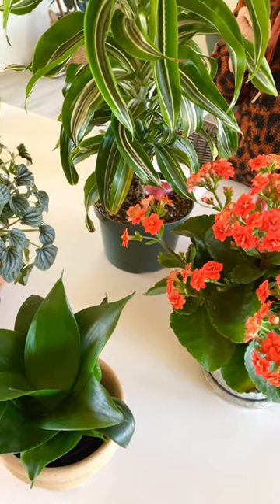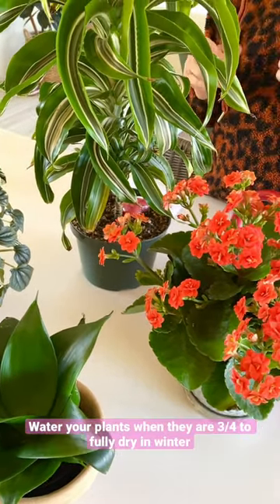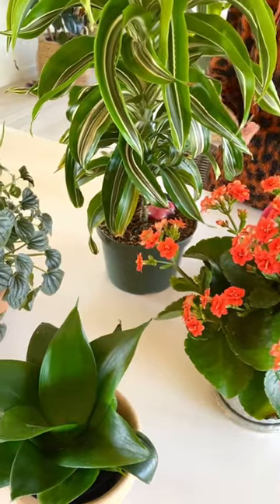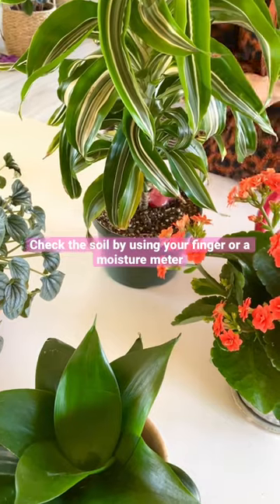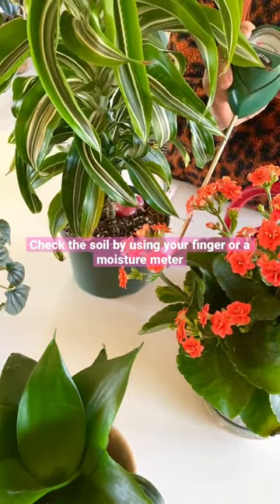Most houseplants like to be completely dry or three quarters of the way dry at this time of year before you water them again, so be sure and check the soil. If you don't want to use your fingers, you can use a moisture meter.